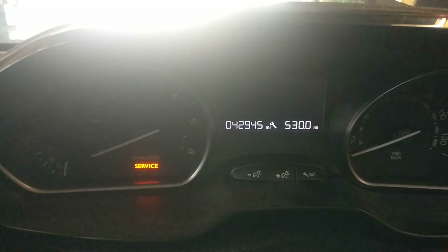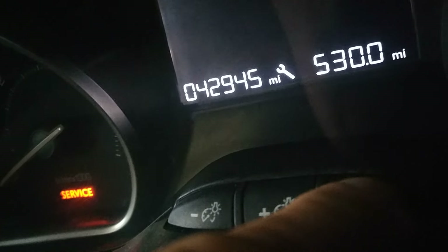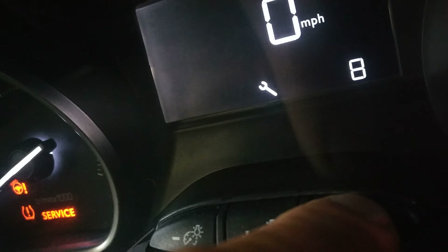All you've got to do is turn the ignition off, then press and hold the set button, pressing and holding the button while turning on the ignition. When you do that you'll see this countdown.